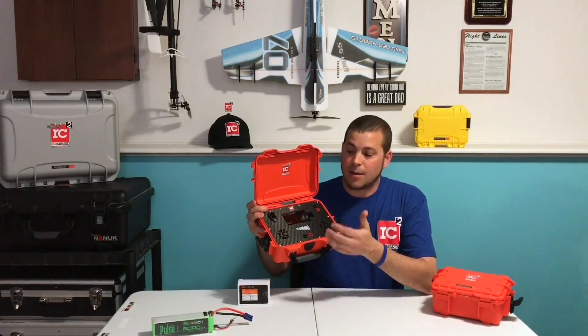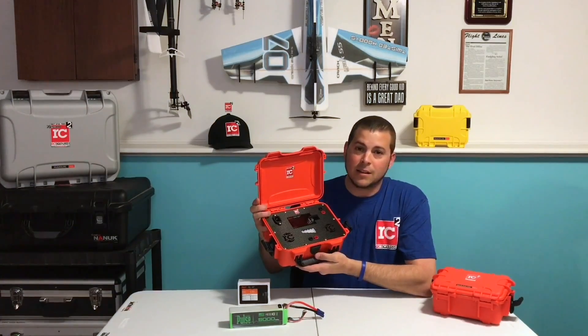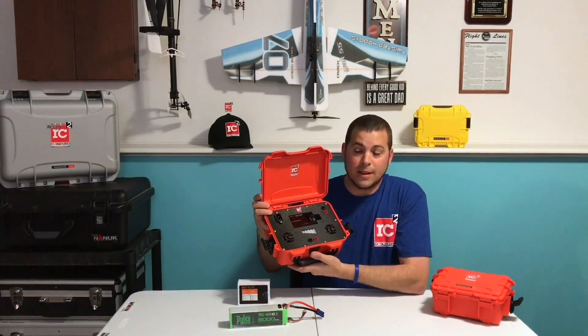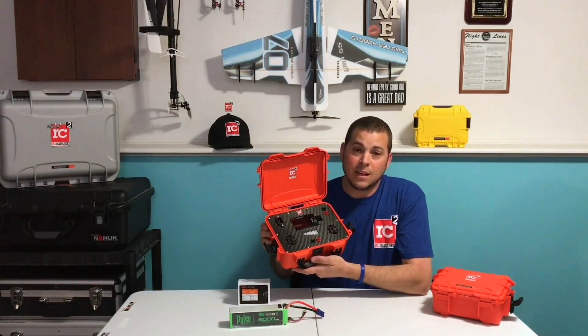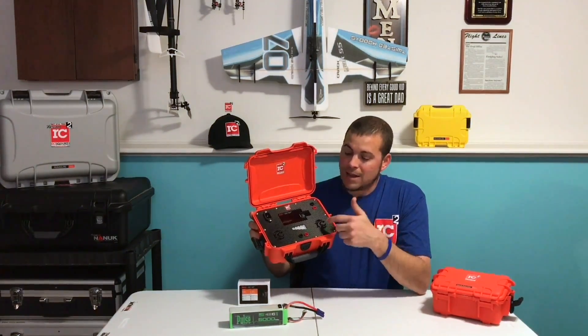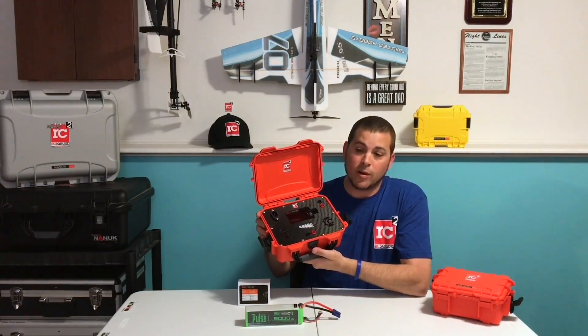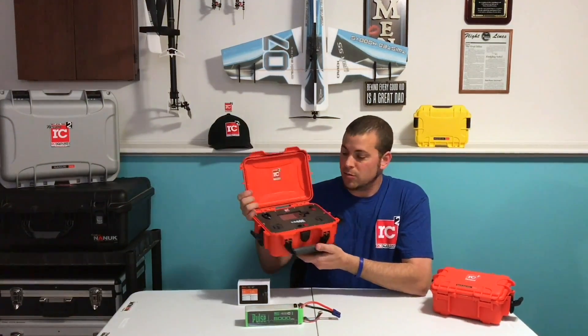Love this little case. I bring it to the field — you know, one 6S battery. I can charge RX packs, quads, little airplane, little helicopter batteries. What's nice about the little 904 case is you can actually fit a Meanwell or ISDT power supply in this. So at the field I'm charging with just a 6S lipo, and at home I plug in 110 volts — it's got a Meanwell 150 in it. Great little case, but I challenged Joe to go even smaller.